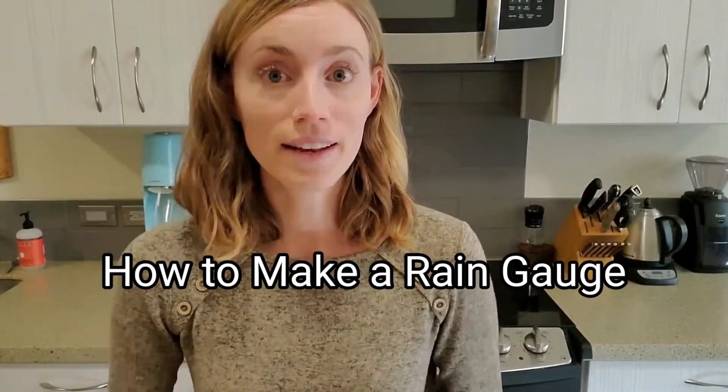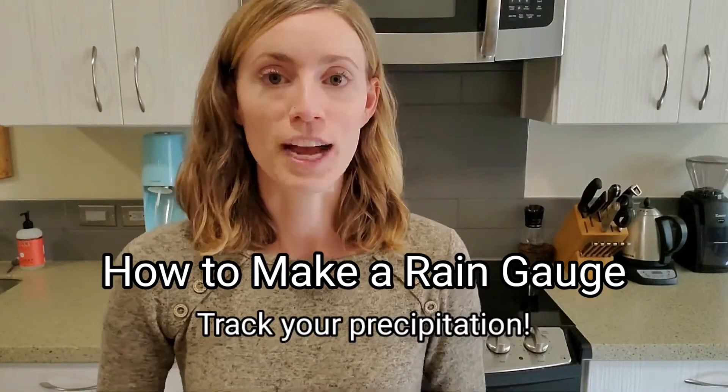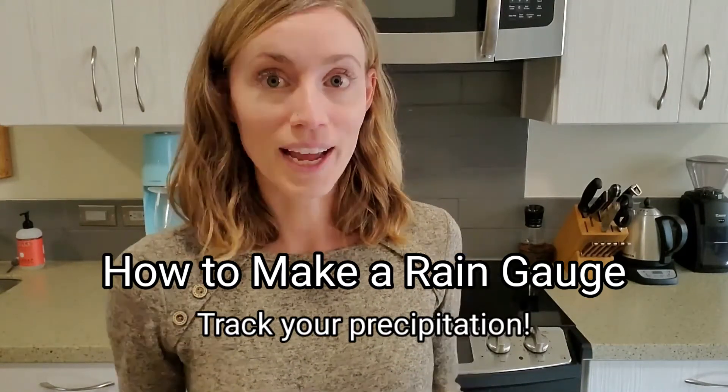Hi everyone, this is Ms. Madeline and today I'm going to show you how to make a rain gauge so you can track the precipitation at your own house.